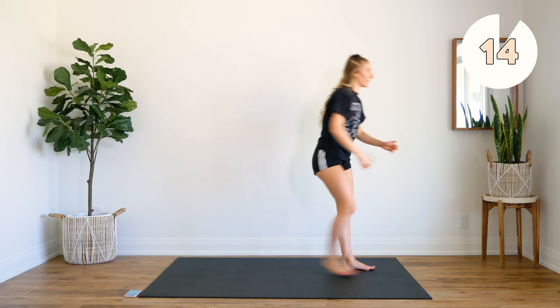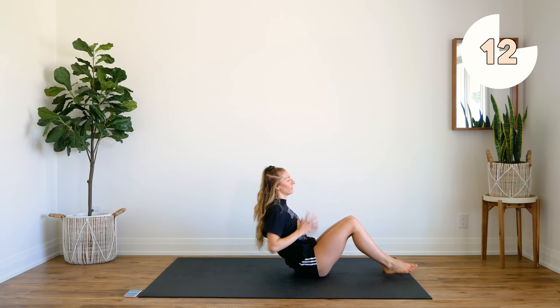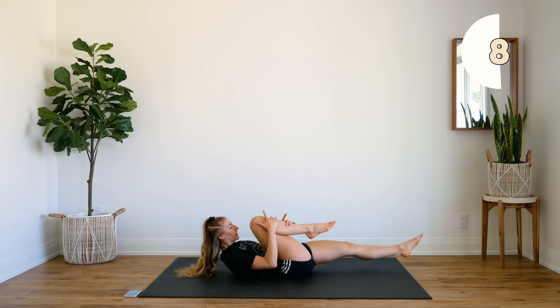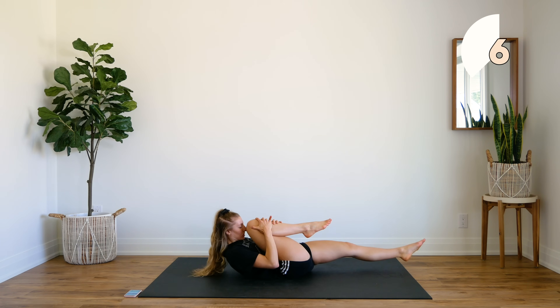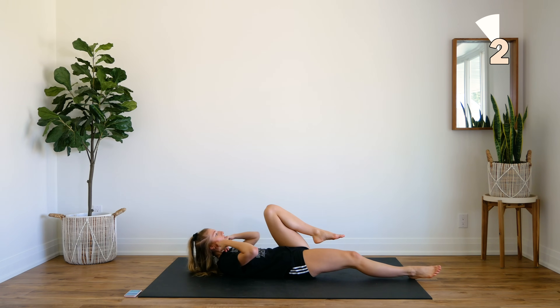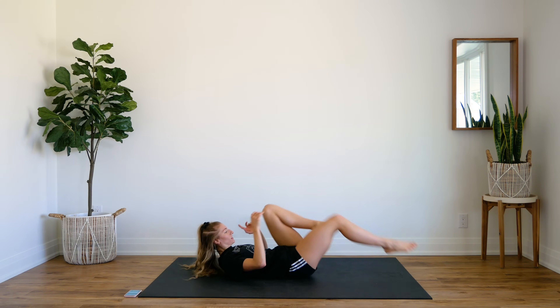We're going to come down to the ground. Next up, we're going to fire up that core. You're going to bring your knees in, feel that stretch, pull that knee as close as you can to your face, and switch. Feet do not touch the ground throughout the next 45 seconds. Here we go.